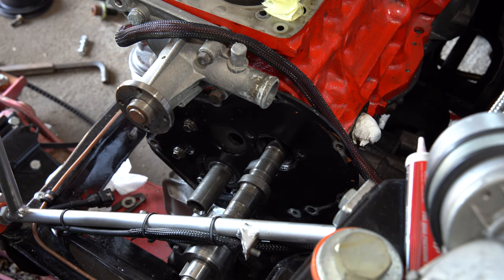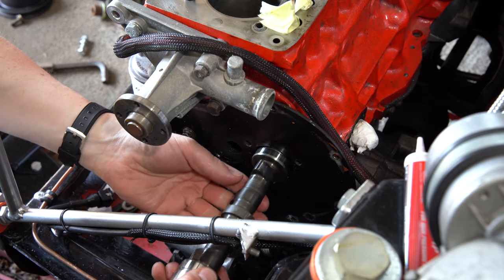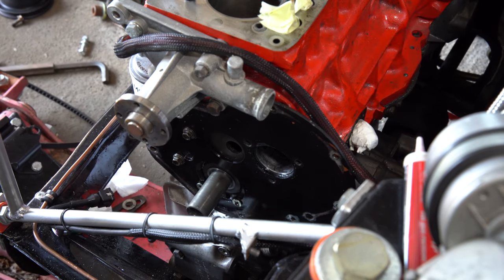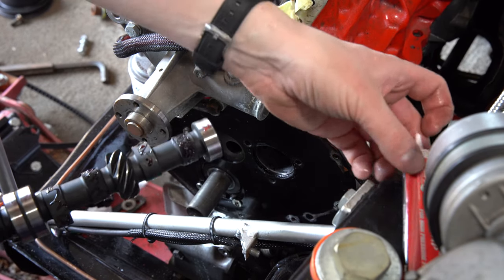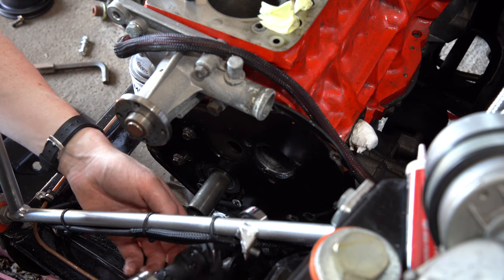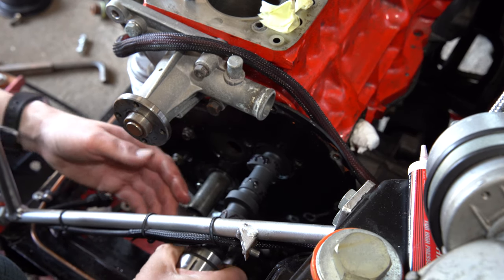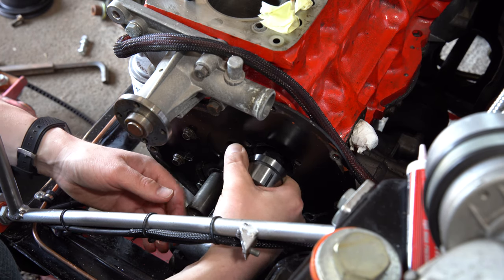Let's lift the engine down slightly. There we go. I'm going to go straight in with the new cam, just in case. So this is the brand new MED RS cam. I've given each lobe to go in with some Angelus Torco assembly lube. So now I'm going to, very quickly but gently and carefully, thread this through. We are in.